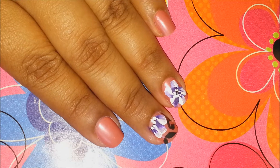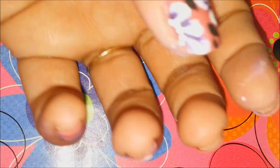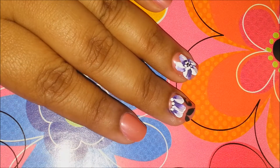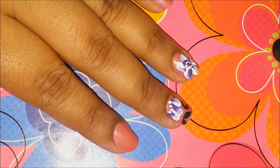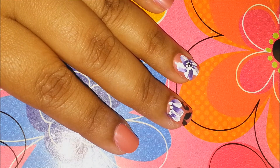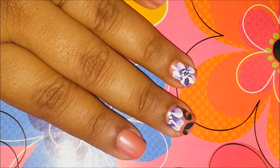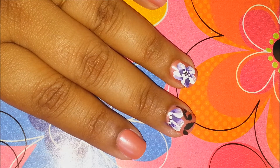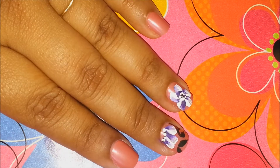Hi girls, so today I'll be showing you how to create these beautiful flower nails using the one stroke technique. I learned this technique recently and to be really honest with you, I'm not a pro at this. I am really trying to do this, but I thought I'd share this technique with you so that you guys can also try it at home and master it. So let's get the tutorial started.